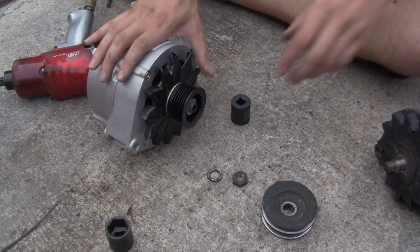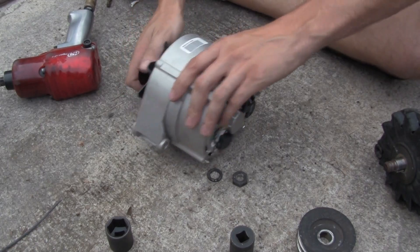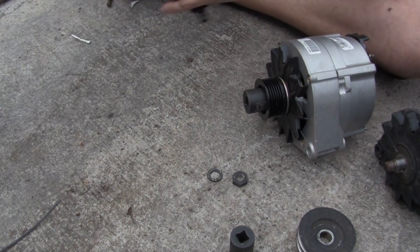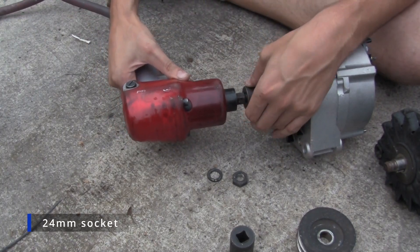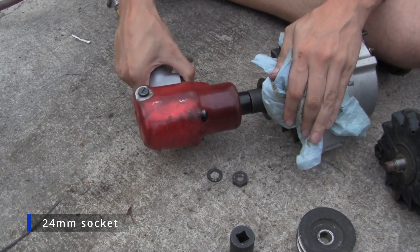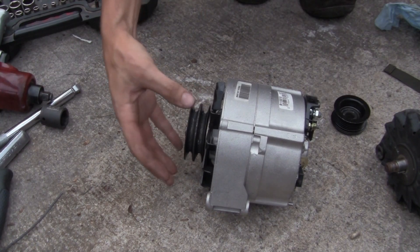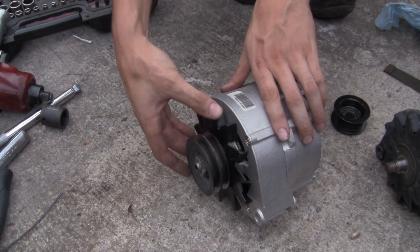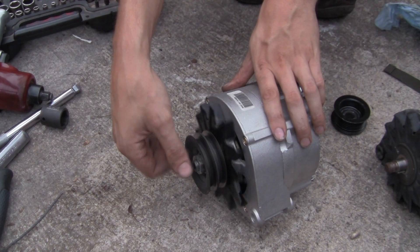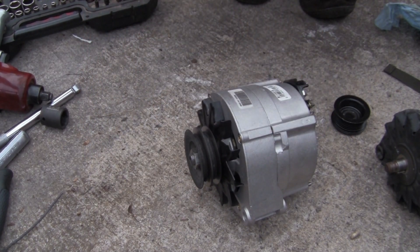We may not need this fan or any of this stuff — it came off a lot easier than I expected. So we'll do the same thing with this one. With a brief struggle, we managed to get our new pulley back on, used the new fan, most of the new hardware, all the spacing — everything should be spot on. So let's take this new 115 amp alternator and get it back into the car.